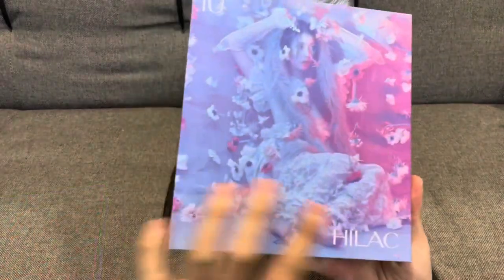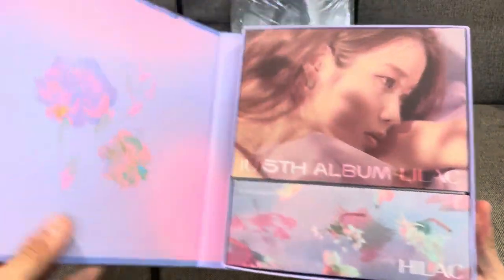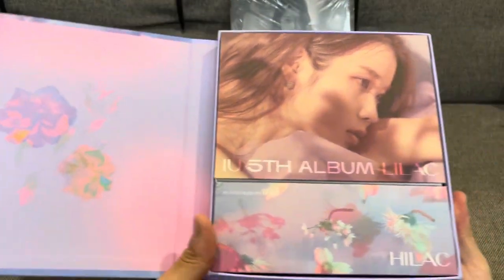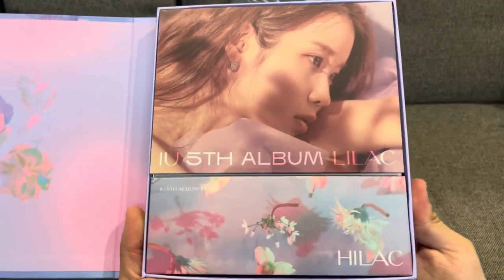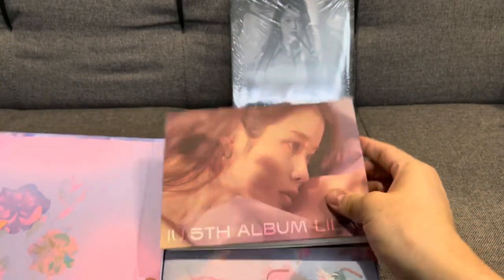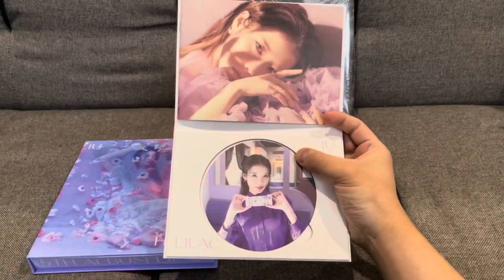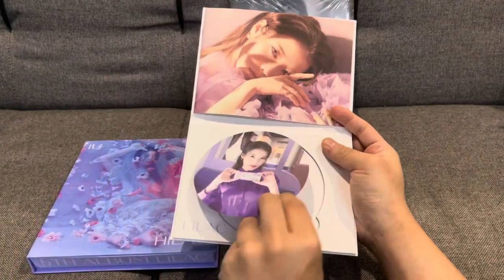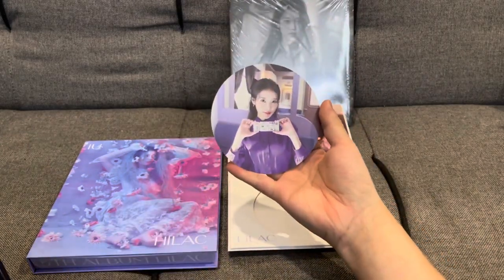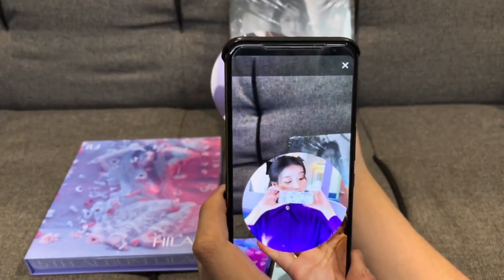So here's the cool artwork of the front. And on the inside, these are really nice as well — looks really pretty. And this is probably the lyric book, so let's have a look at that. Inside of the lyric book you do find this cool AR card, and it's actually animated.